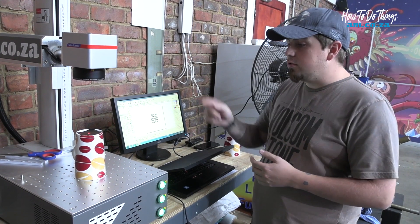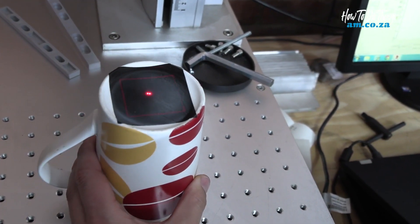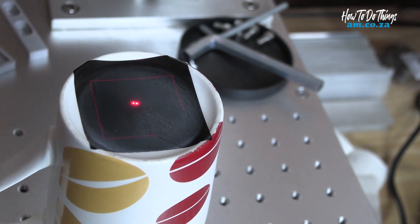Next I need to make sure my red alignment is correct to where I want to engrave, then we're going to push start. Let's quickly check if it's where we want it. Now that it's aligned, I can push start.